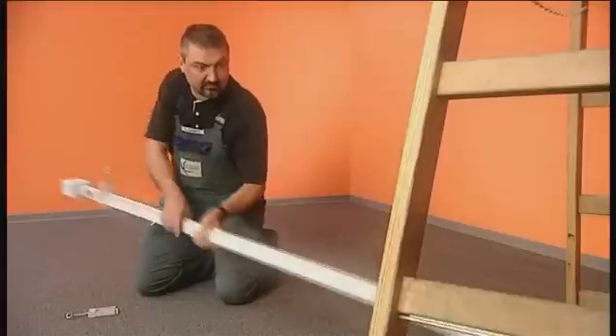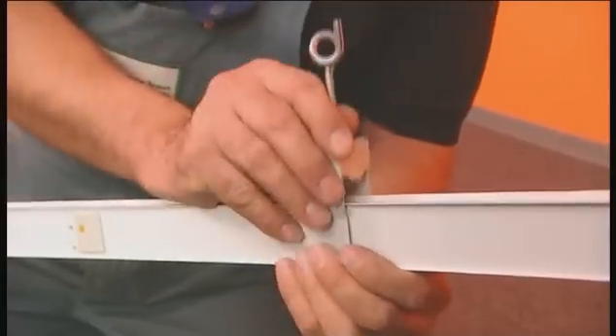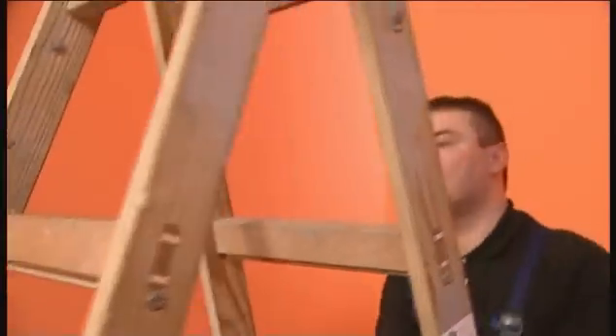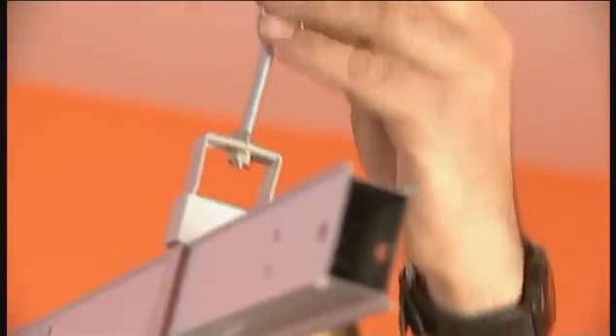These brackets are later used to attach the unit to the chains. Simply place the bracket on the unit and engage. The first trunking unit can now be installed. Adjust the chain length to suspend the bus bar trunking system at the desired height.